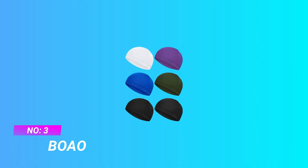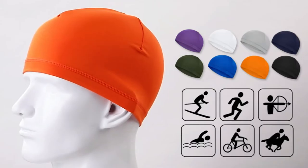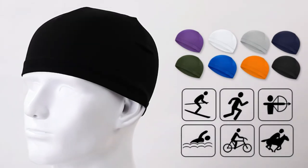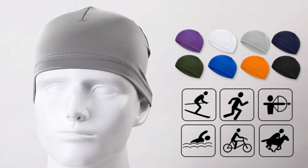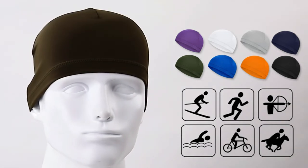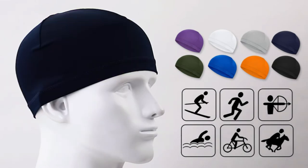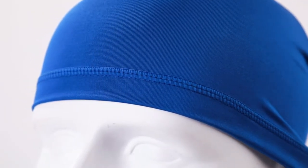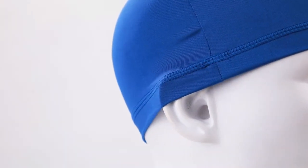Number three: Bow Wow skullcap for summer. You will receive six pieces of running hats in a package. Different colors are provided to satisfy your needs for wearing, exchanging, washing, and even sharing with friends. Classic design — the hat comes in simple but classic colors suitable for adults and kids. The fitted cut makes you look cool and fashionable even while exercising.